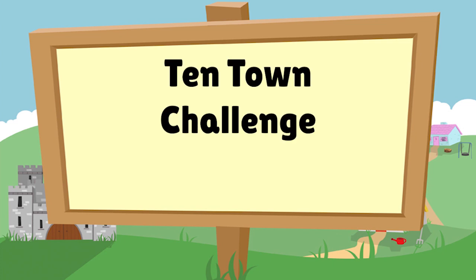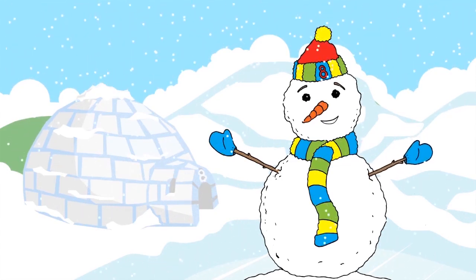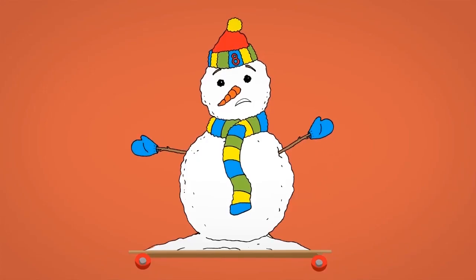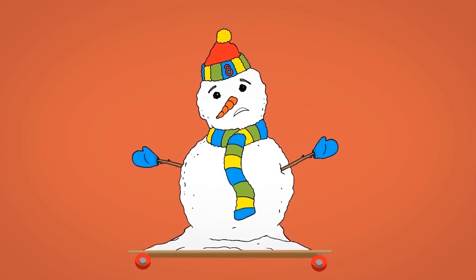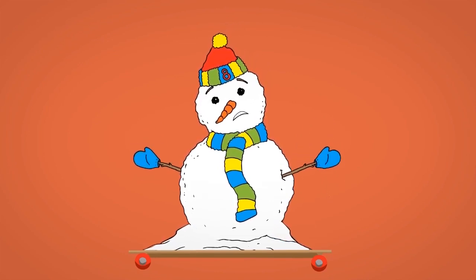Welcome to the Ten Town Challenge Number 8. Ericate's melting! Can you help him? How? Where's the best place?